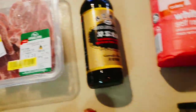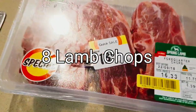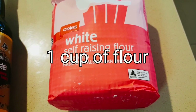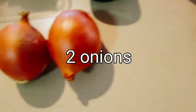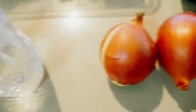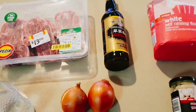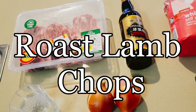Okay guys, so these are all the ingredients you need to make my moe kao. You need eight lamb chops, one cup of soy sauce, one cup of flour, one tablespoon of minced garlic, two onions, and one cup of water.